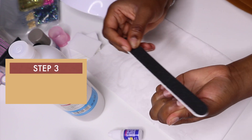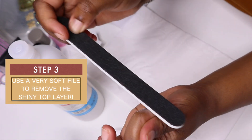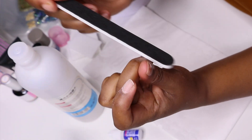After you are done doing that, you want to go in with a very soft file to remove the shiny part of your nail. The reason why you have to do this is to make sure that you're going to avoid lifting in the future. You don't want to go too hard on this process.